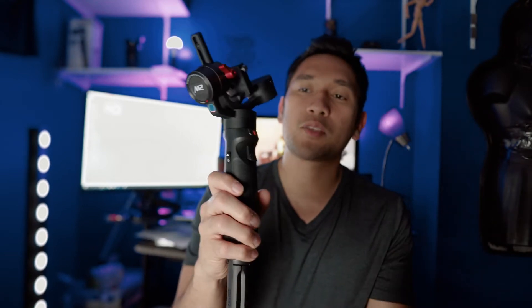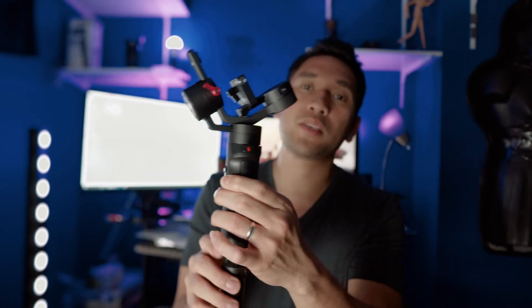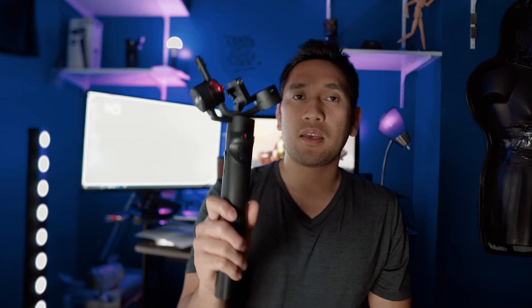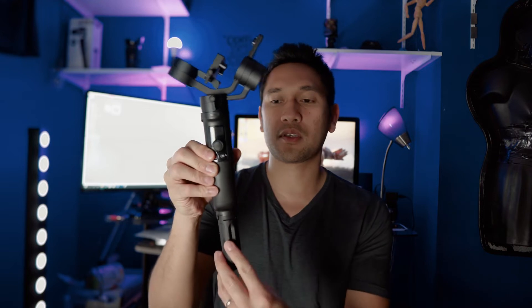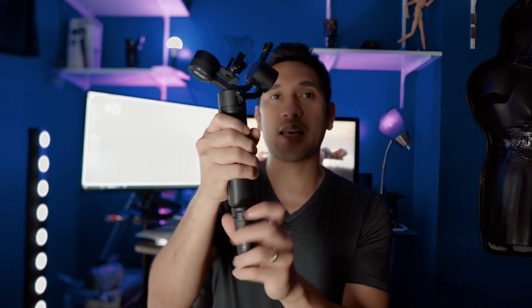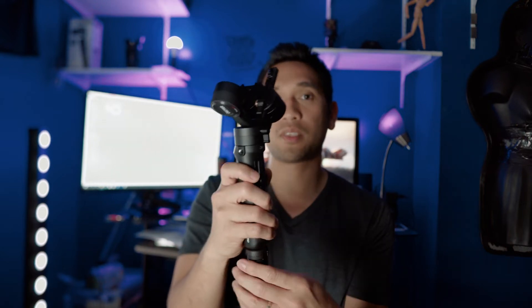What I like about this gimbal — just like its predecessor — it has that locking mechanism to make the motors stay in place if you want to put this inside your backpack, so it won't ruin the motors while it stays in your bag. And also the size — just look at the size of this thing, it's so small. Especially if you take out the tripod. This is great for traveling if you're a travel filmmaker — this is the best gimbal to have in your backpack.